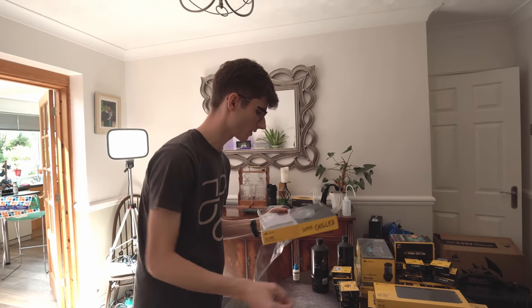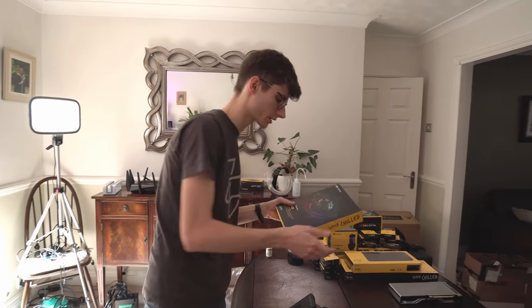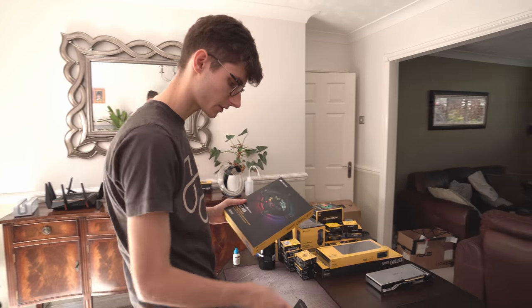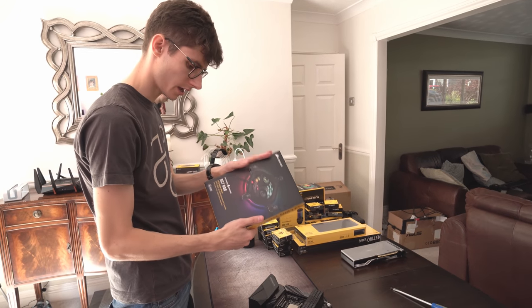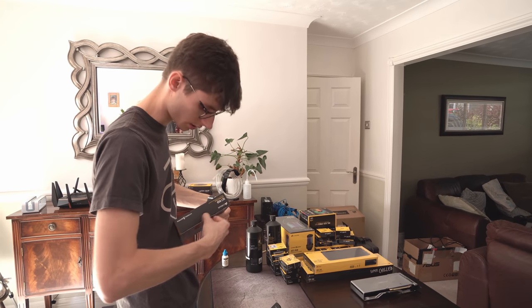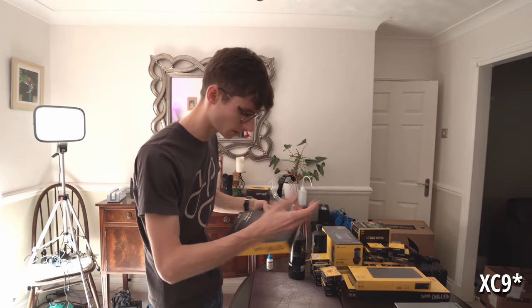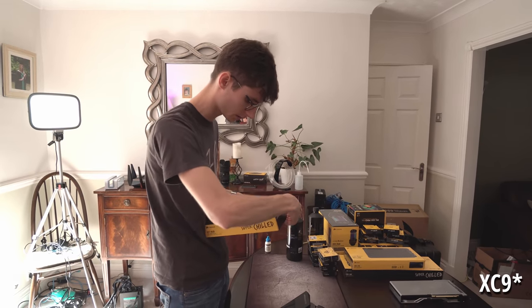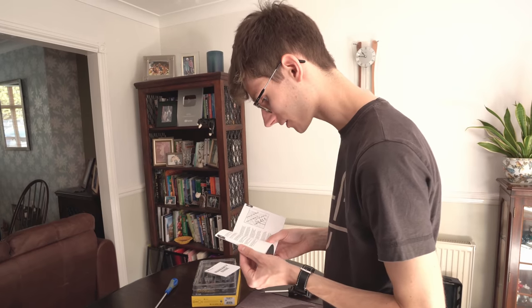This is the exciting bit - the block. This one is the XC7. There are two different ones depending on the socket you have. If you have AM4 or 1151, you need the XC7. If you're using a larger Threadripper or X299 then you'd need the XC8 or XC9 - the larger block basically. Warranty guide - has anyone ever looked at the warranty guide? Let me know in the comments if you have, I'm serious. I've never looked at it.